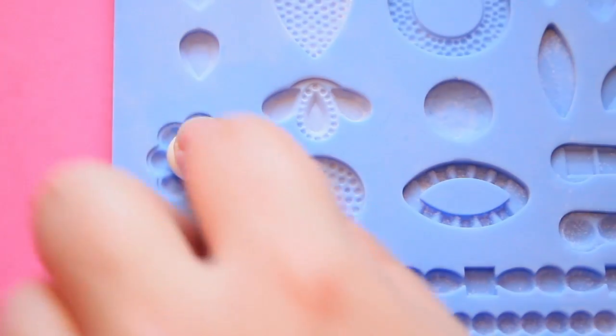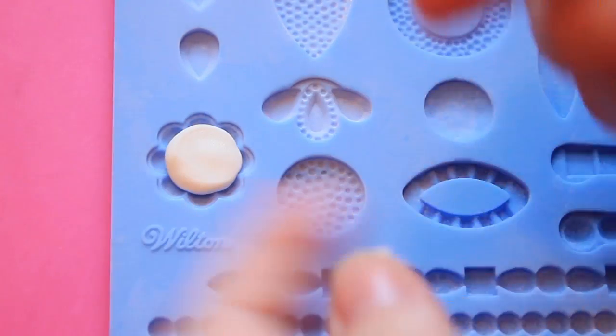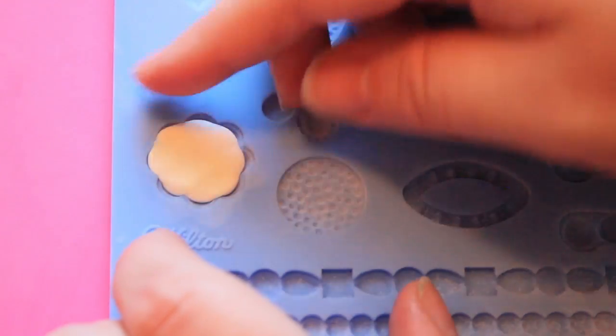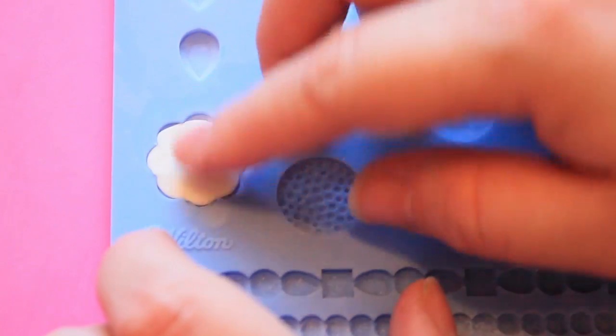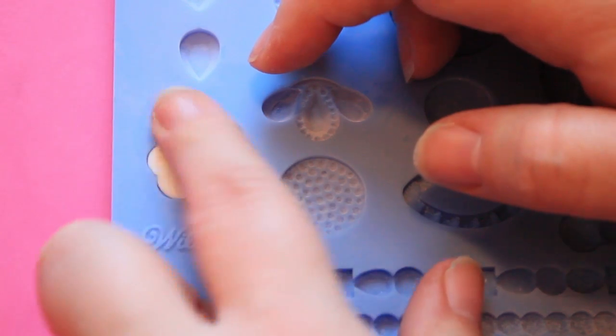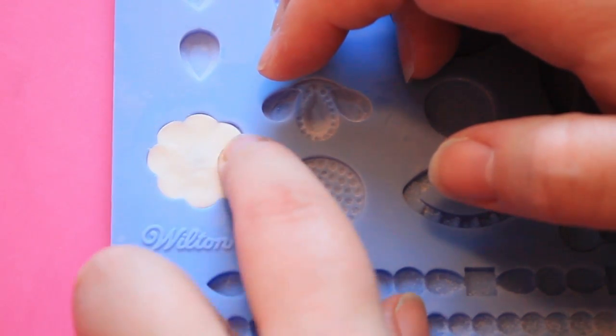Next I'm going to use this flower shaped jewel piece and again using just enough of the fondant to fill the cavity, start from the center out and push it out towards the edges. Making sure that you're not over-filling your cavity makes it so much easier because you don't have to trim your edges at the end — you have a perfect piece all in one go.